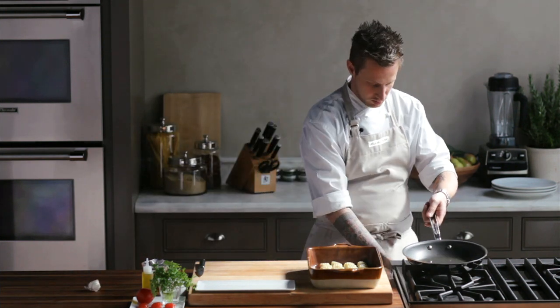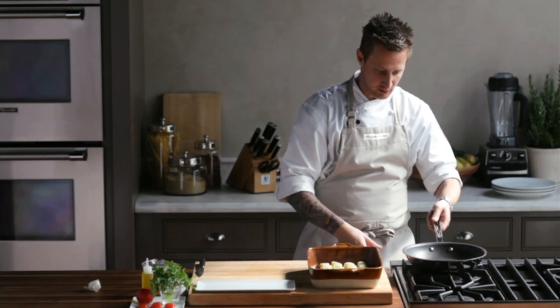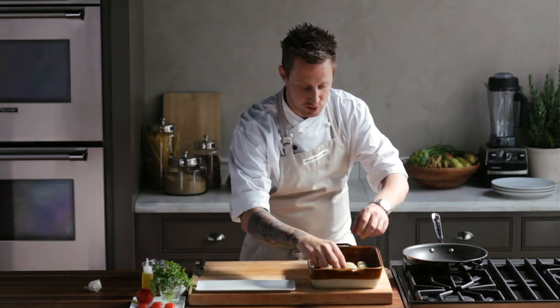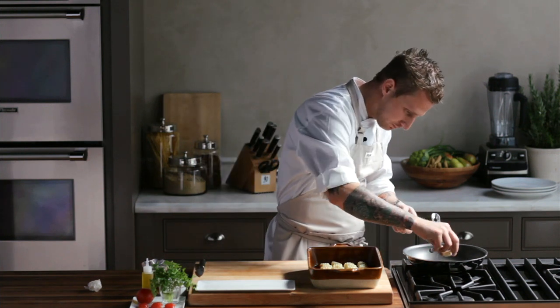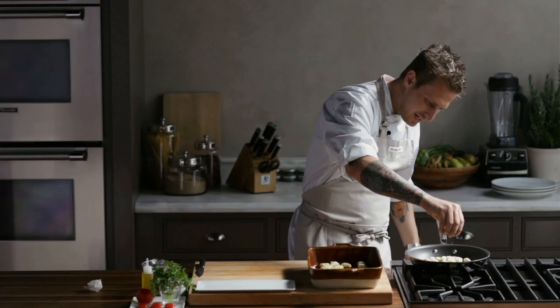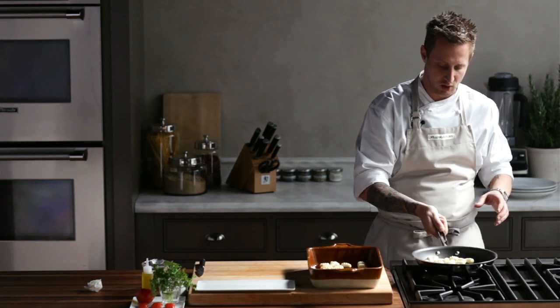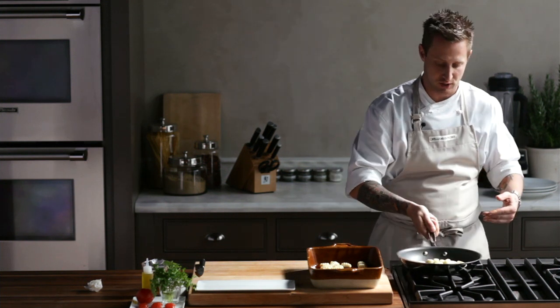I've preheated a non-stick fry pan with about a quarter cup of cooking oil. Turn it up just a little bit. You want to make sure it's hot enough that when you put the gnocchi in there, they actually start to caramelize as soon as they hit the surface of the pan. There's actually salt already in there, so we're just going to put a little bit of finishing salt on there just to season the outside of the potato gnocchi.